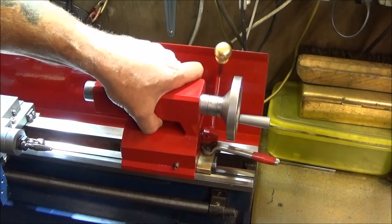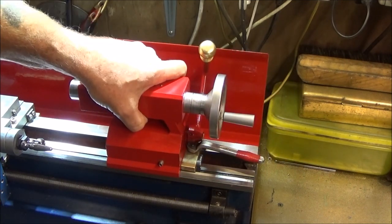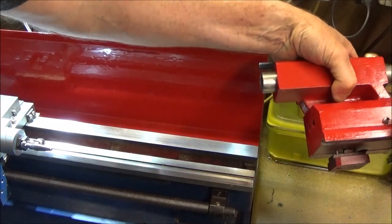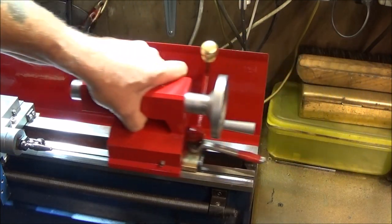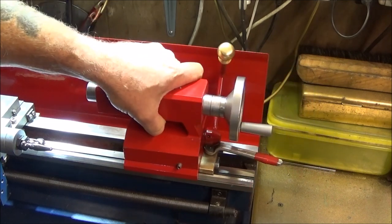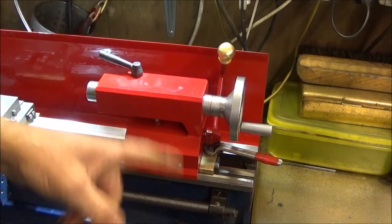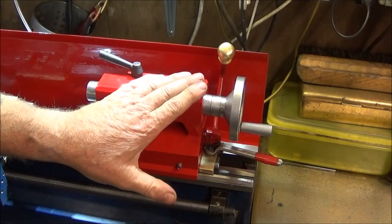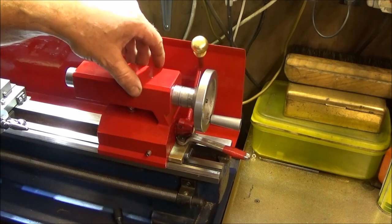The first upgrade is to set the t-nut on the underside in a set position so that I can take the tailstock off the lathe quickly and put it back on without having to reach underneath to adjust the position of the t-nut. I like having it like that because I often do machining without the tailstock on the lathe.